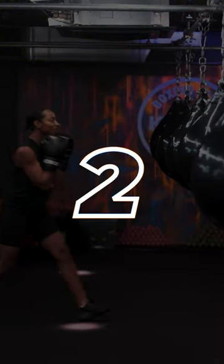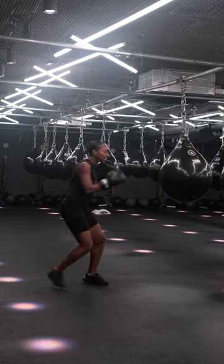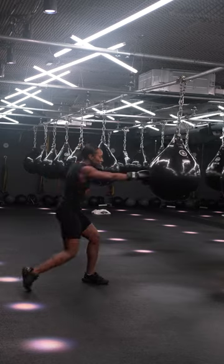Number two, avoid feet together. Instead, use a wide stance, soft knees, and transfer your body weight onto the bag.